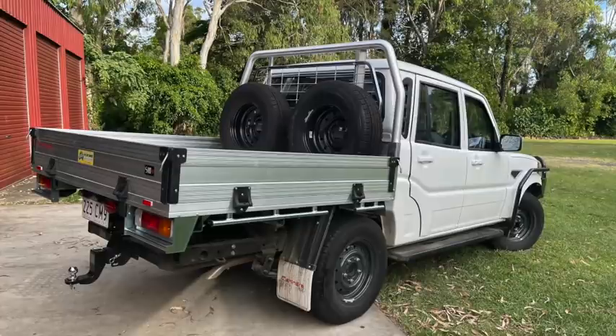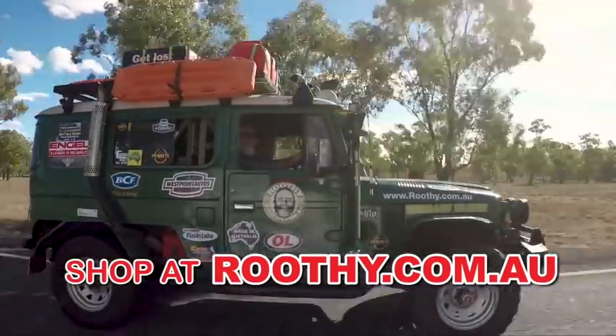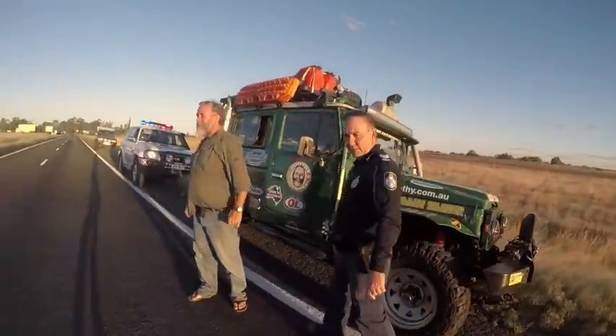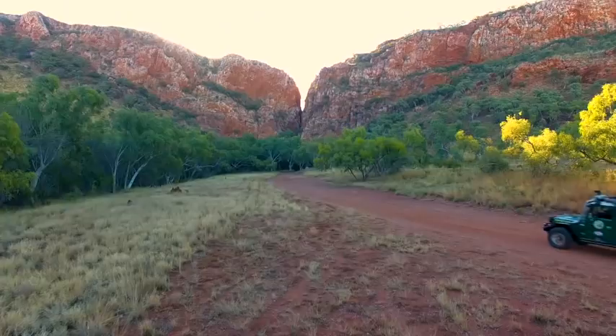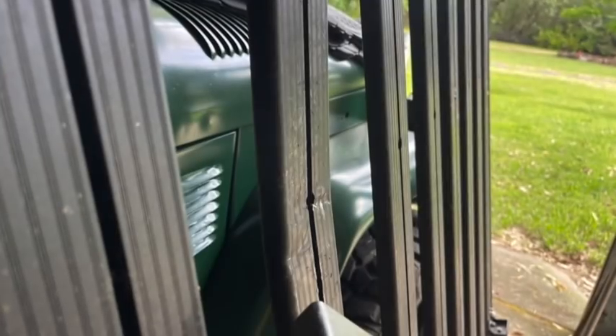The Mahindra's got about 3,000 k's on it now, I'm just running it in. I'll show you how I'm doing that at some stage, but I knew I needed a roof rack, and then I remembered I had one — it was the Front Runner one that had been on Milo forever, through some amazing trips. If nothing else, the roof rack has been there and done that. And I thought, hey, I might resurrect it.